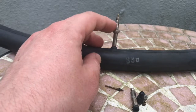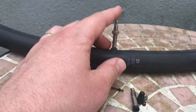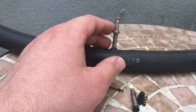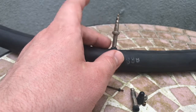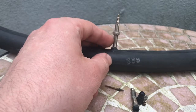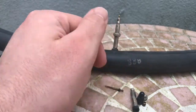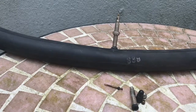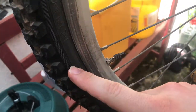Now let's close the Presta valve — easy, now it's closed; no air is coming in or coming out. This little rotation part is to lock the tube at the rim. We will see this part later on, for example, on a wheel at a bicycle.